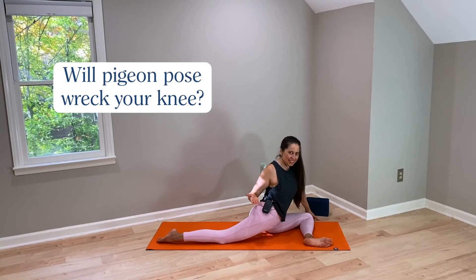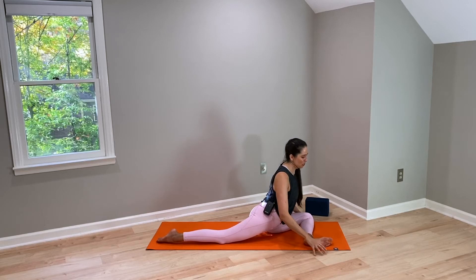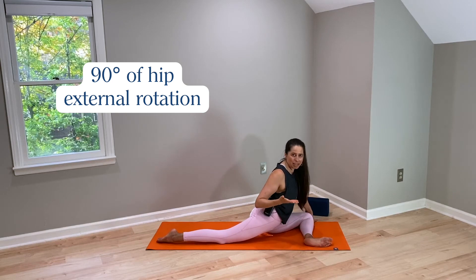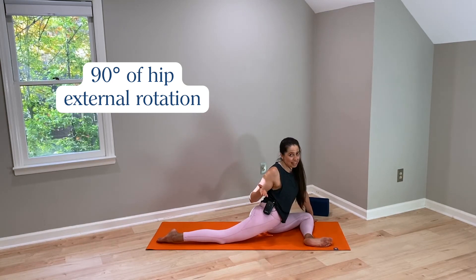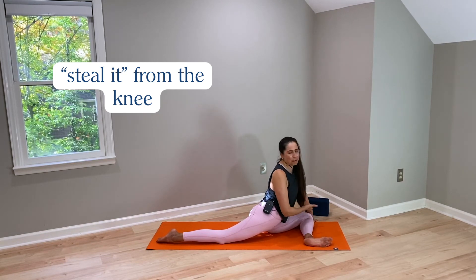Will pigeon pose wreck your knee? This tends to be a pretty common claim. While I understand why the claim is made, I don't think that biomechanically it is accurate. The reason the claim is made is because we look at pigeon pose and think the hip needs to be in 90 degrees of hip external rotation. And if someone doesn't have that, we must borrow that movement from somewhere else — and that can often be the knee, therefore wrecking it. That's usually the reasoning.